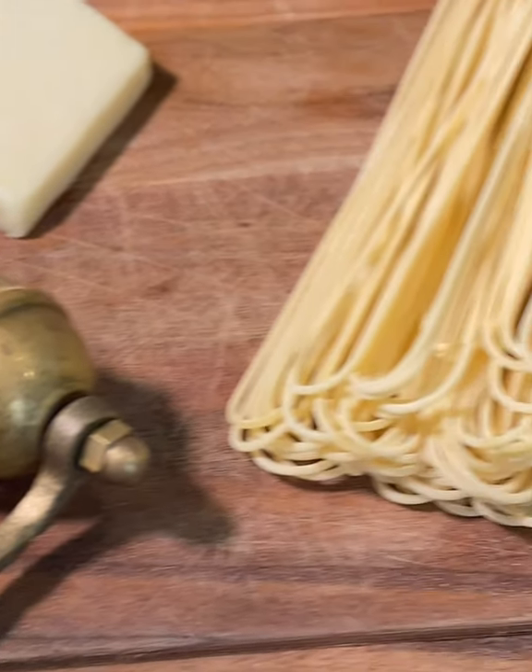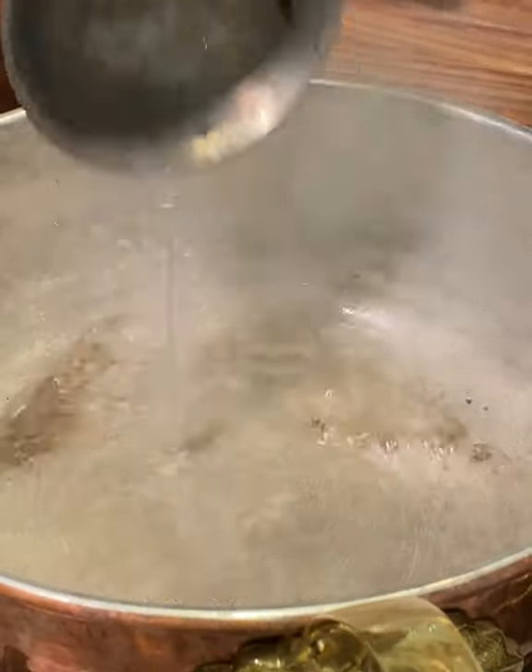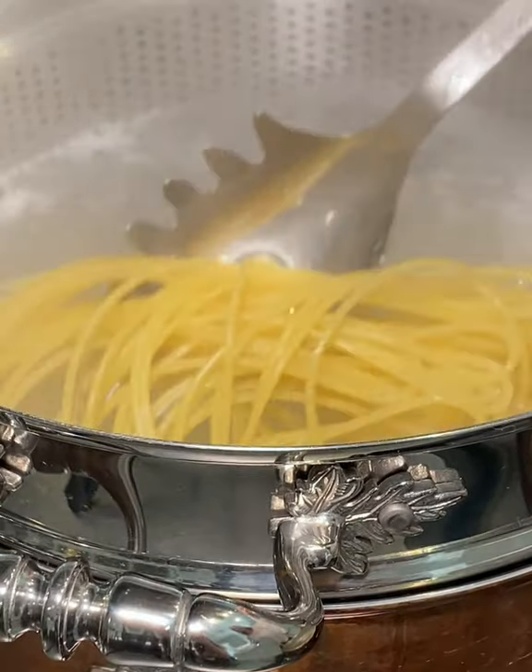Let me show you this cacio e pepe — it's to die for. Ingredients: the secret to a good cacio e pepe is to toast the peppercorns first to give them a smoky back taste. Then a splash of hot water to make a peppery sauce.